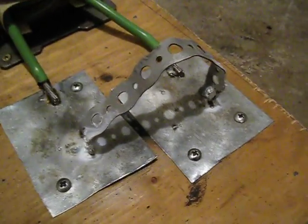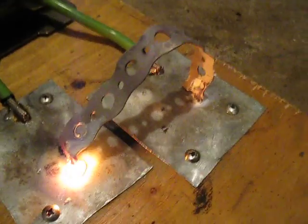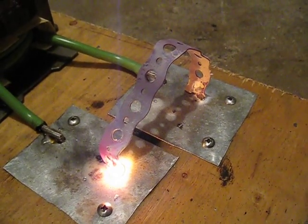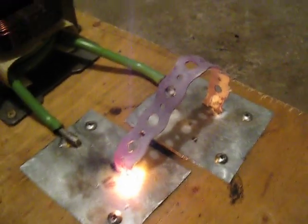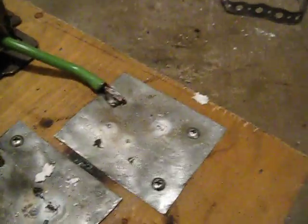Let's see if we can get an amp reading on the secondary. 160 amps. I'll try another one here — something a little shorter. It's pretty much welded itself right to the metal plates. Really hot.